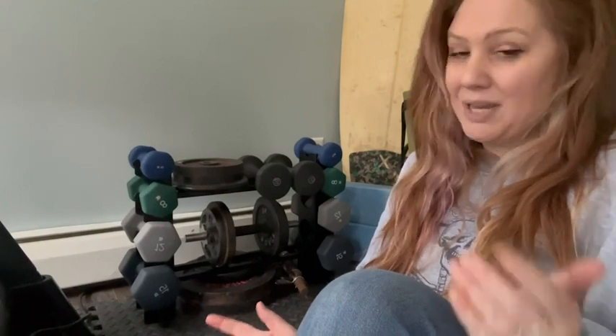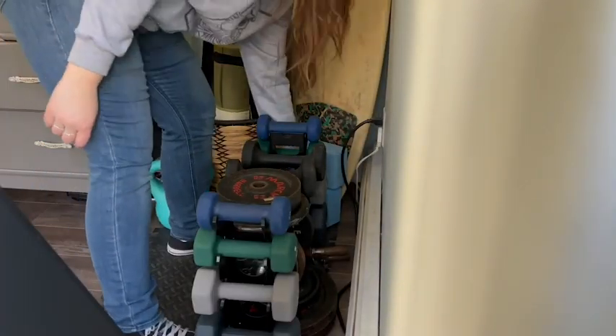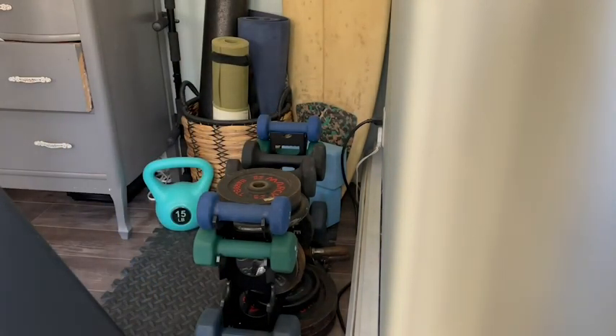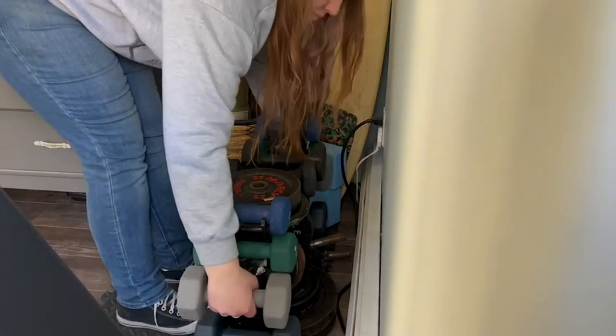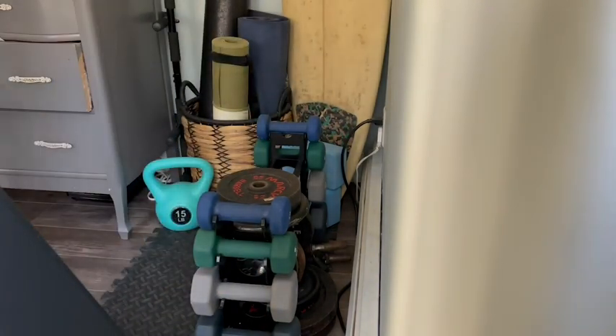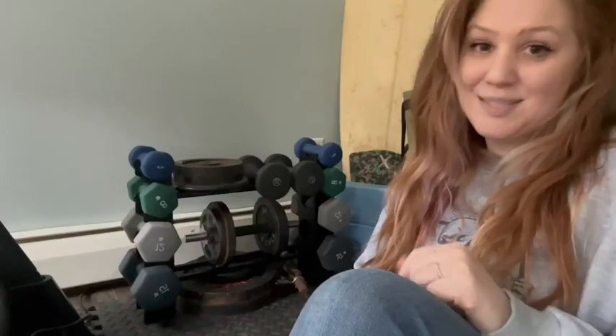It's small, but I have my home gym in my guest room and it's exactly what I was looking for. It doesn't take up too much space, and if you're looking for something for storage in your home gym, I think this is the perfect addition — and it can be for yours too. And that's my point of view.